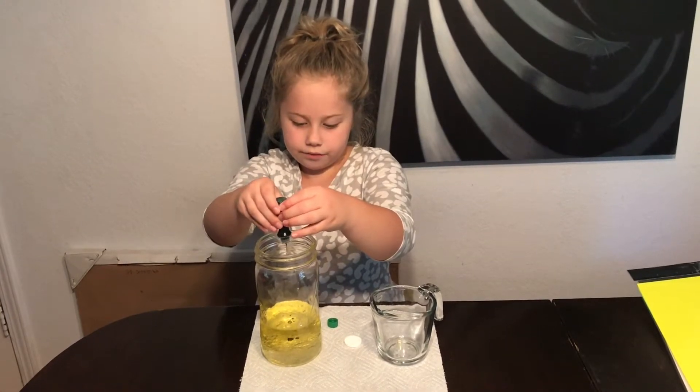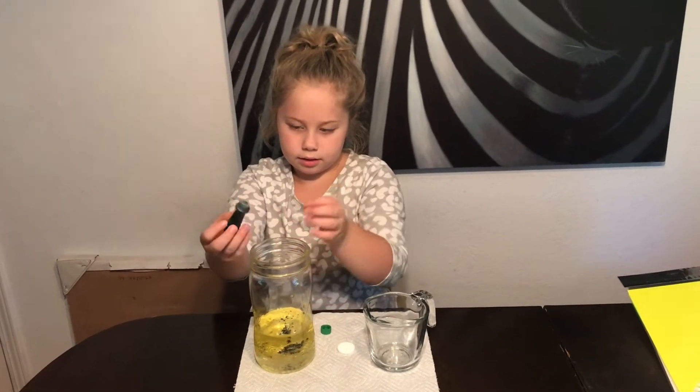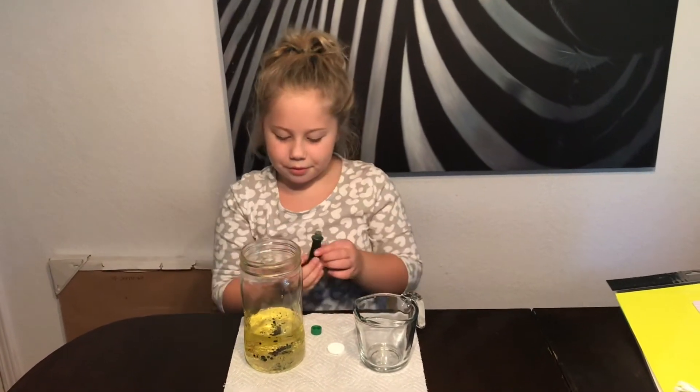One, two, three, four, five, six, seven, eight. Slow down. Do a couple more because I did more oil. Okay, stop. Wow, that's a lot of green.